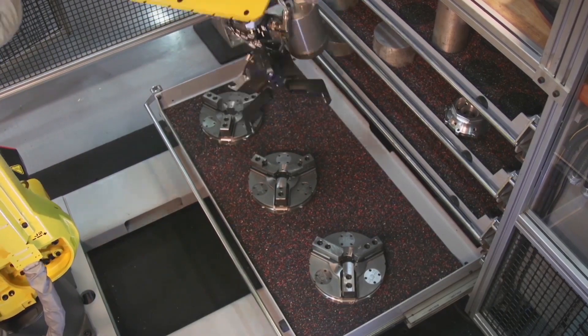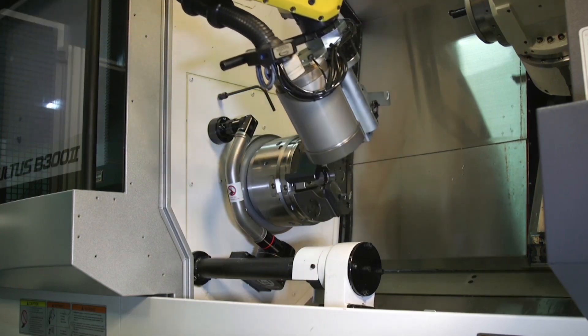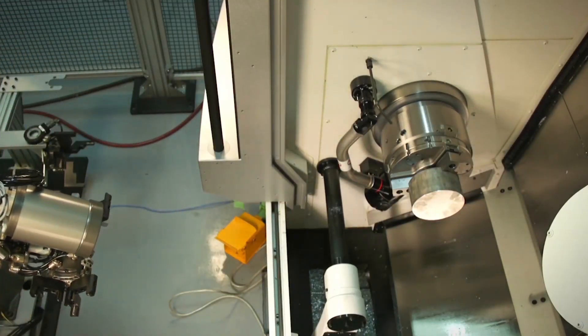During Chuck-Change, the robot inserts the jaw pallet into the Chuck body where it is mechanically locked into place and is then ready for machining. Kitagawa's revolutionary hydraulic chucking system works for either internal or external part gripping.